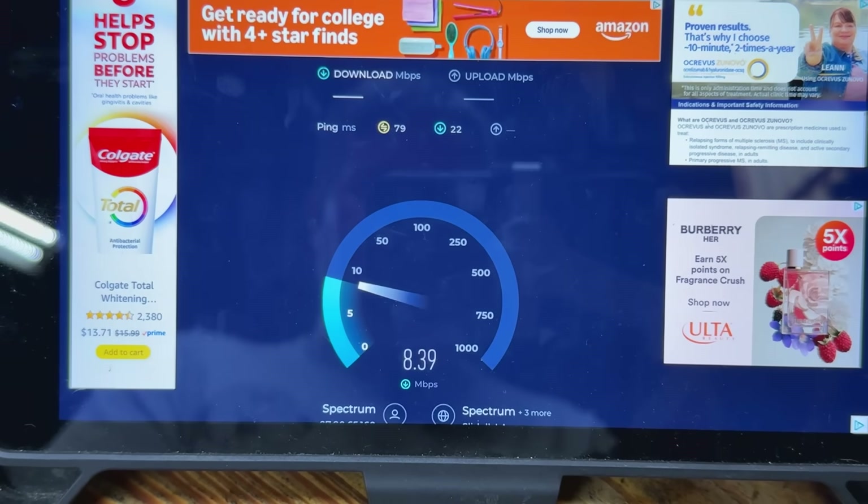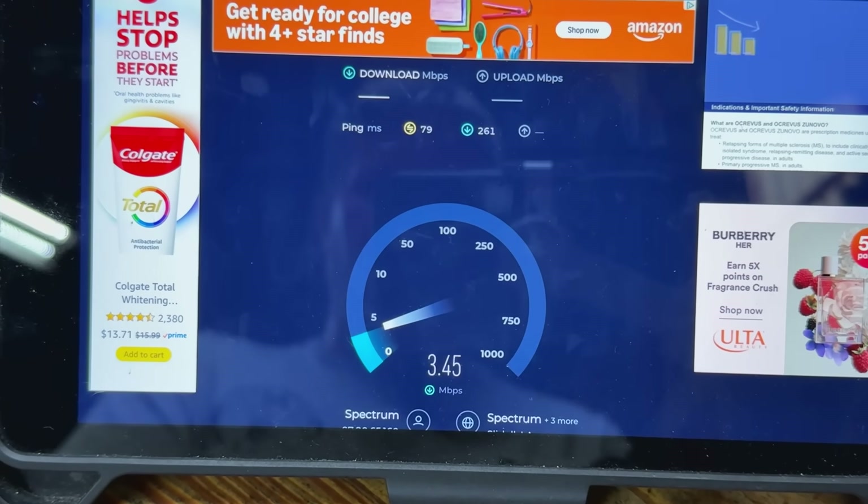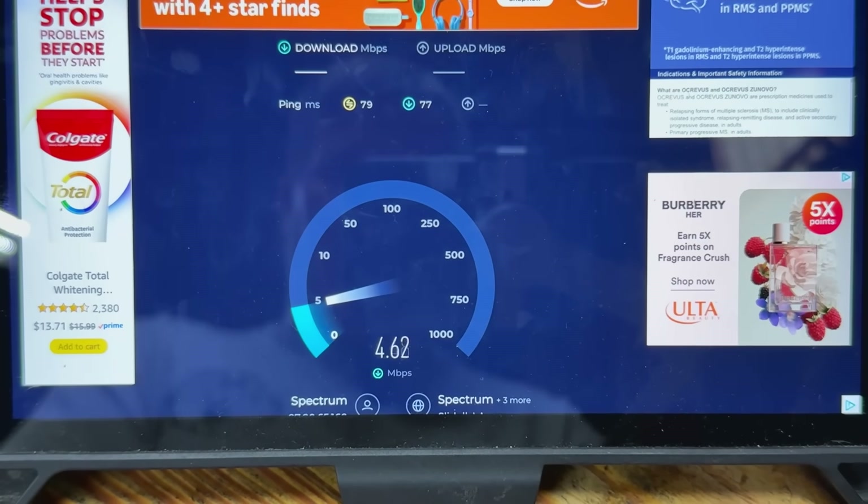Let's go ahead and do a speed test. I am in my shop at my bench with my shop door closed. Let's see what we get for a signal.